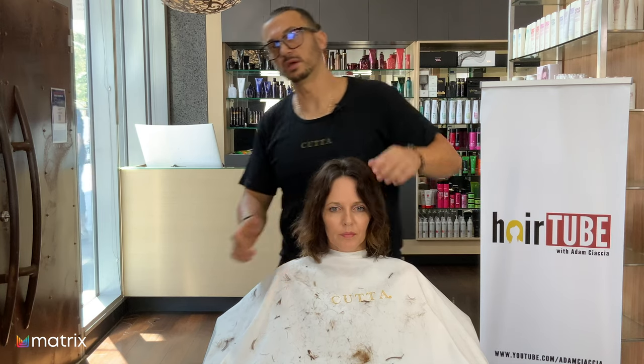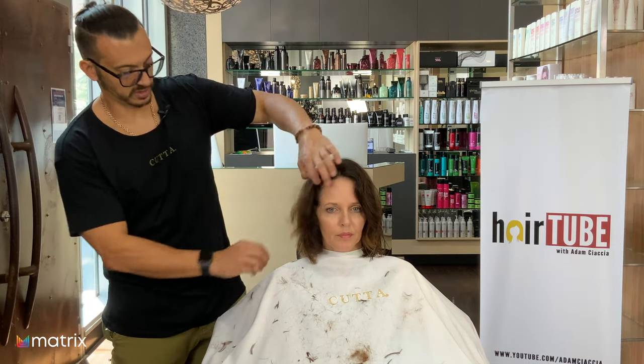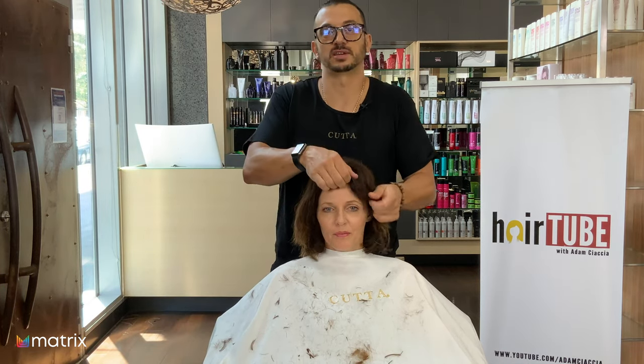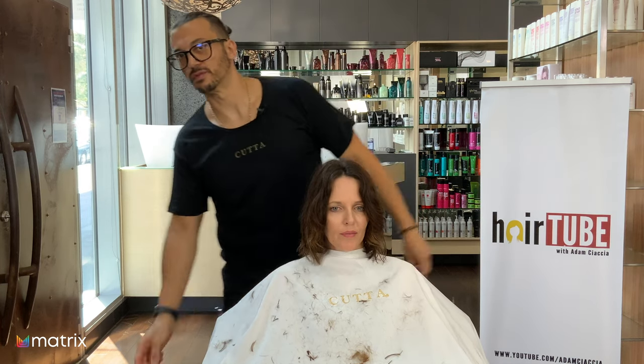We're going to leave it there — that's beautiful. Susan can't see anything by the way; she's looking straight into the camera — I do that on purpose so they can't get scared and run out the door. It's a surprise at the end. That's really, really good for a face shape.